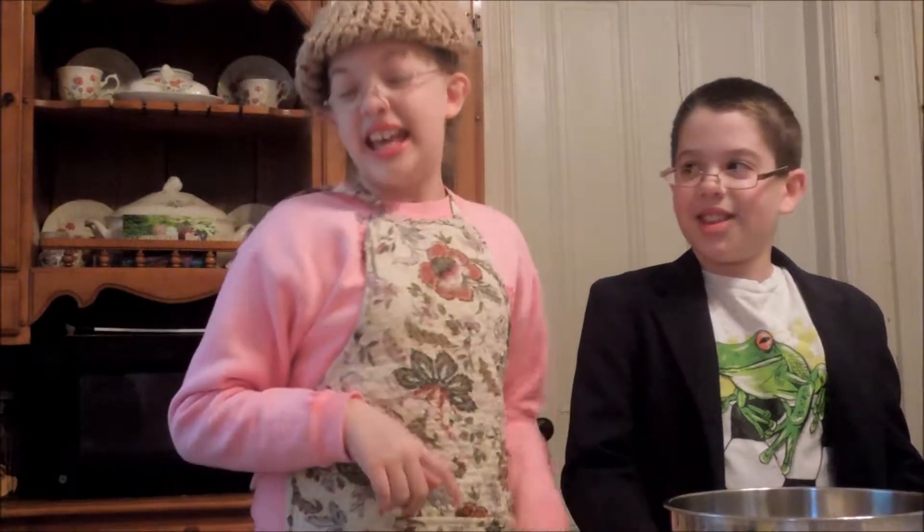Hello there! Once again, we're with Granny and Friends. By the way, this is Professor Nigel, Granny's nephew. He's going to be with us today, and we are going to be making our blueberry cream cheese Danish.